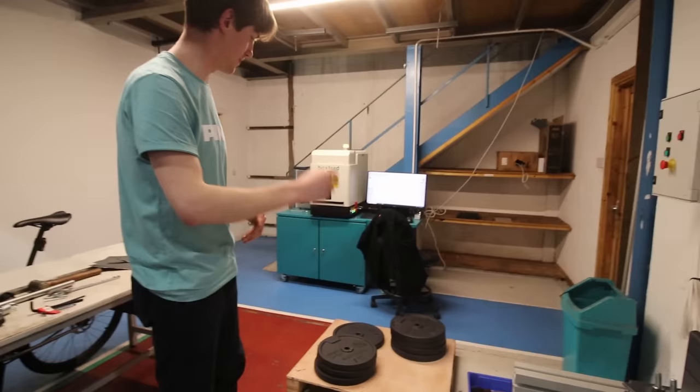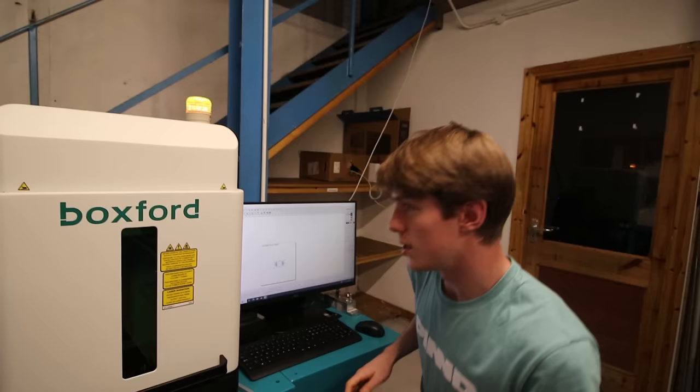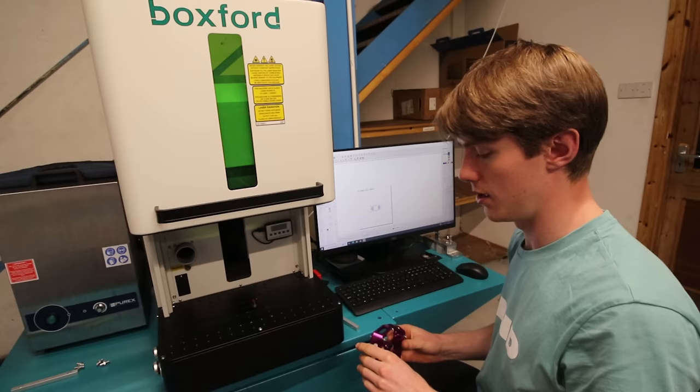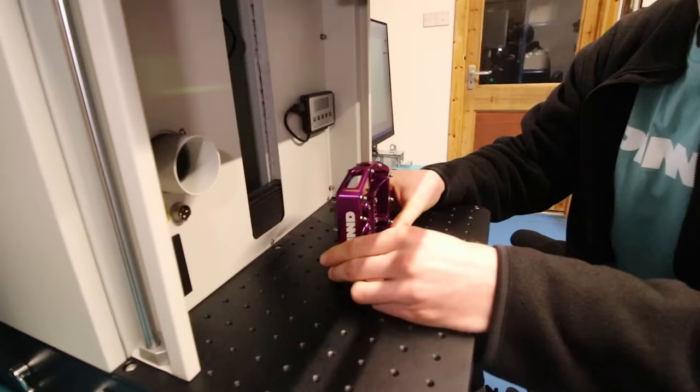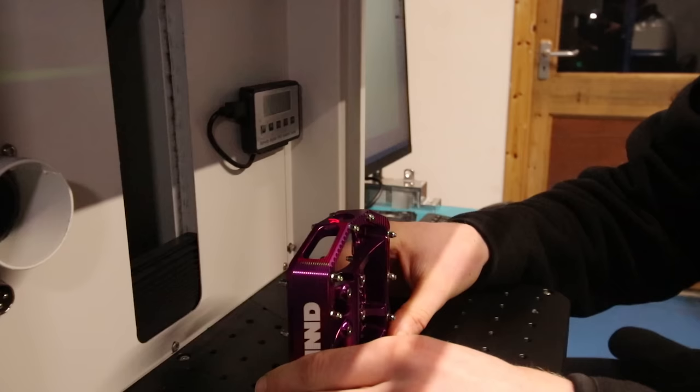There's another machine here which wasn't here last time. This is a laser engraving machine — they used to send parts away to get nicely marked and then have them come back. They just want to bring everything in-house where possible. For example, they've put a custom logo on the side of these purple pedals.